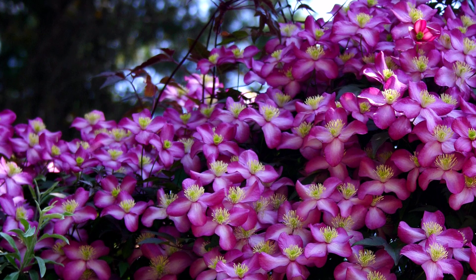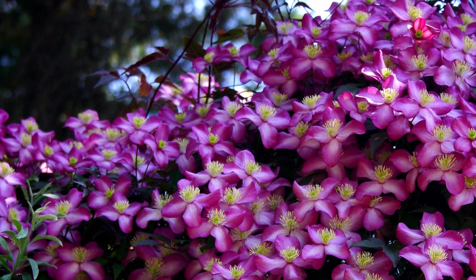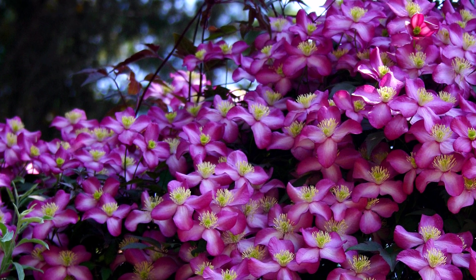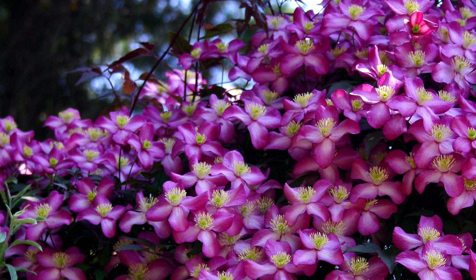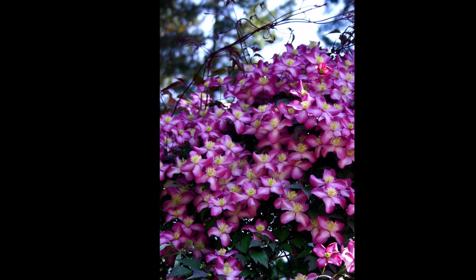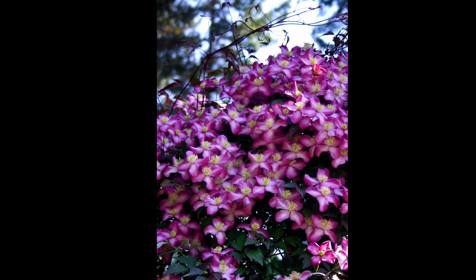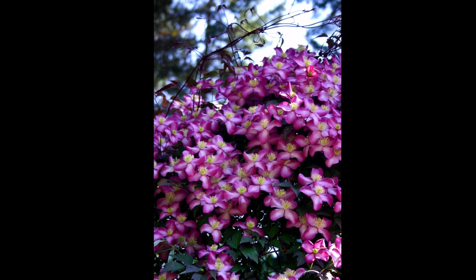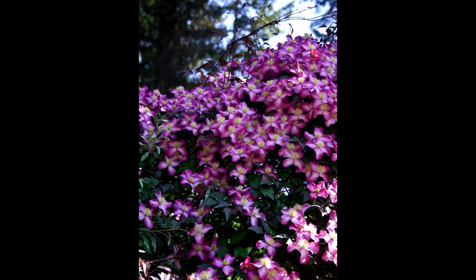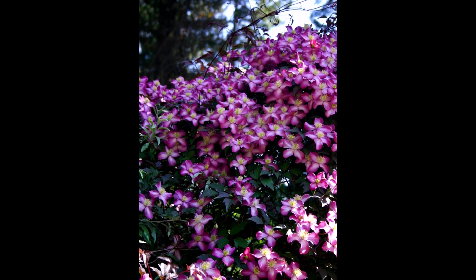Clematis Montana Frida really packs a wallop in late spring with its rich pink flowers against its dark foliage. Since this Clematis is shorter and less rampant than other Montanas, it makes an excellent choice for smaller gardens.